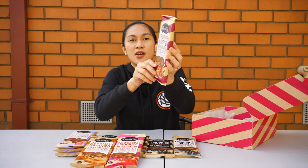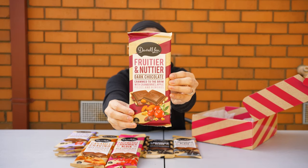Next is a fruitier and nuttier dark chocolate — like a fruit and nut with cranberries, apples, and almonds. Look, it's very very chunky.